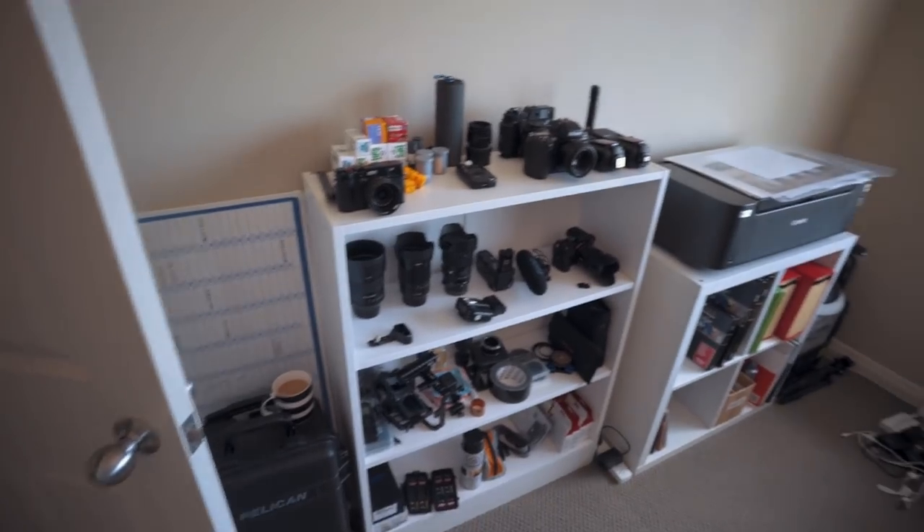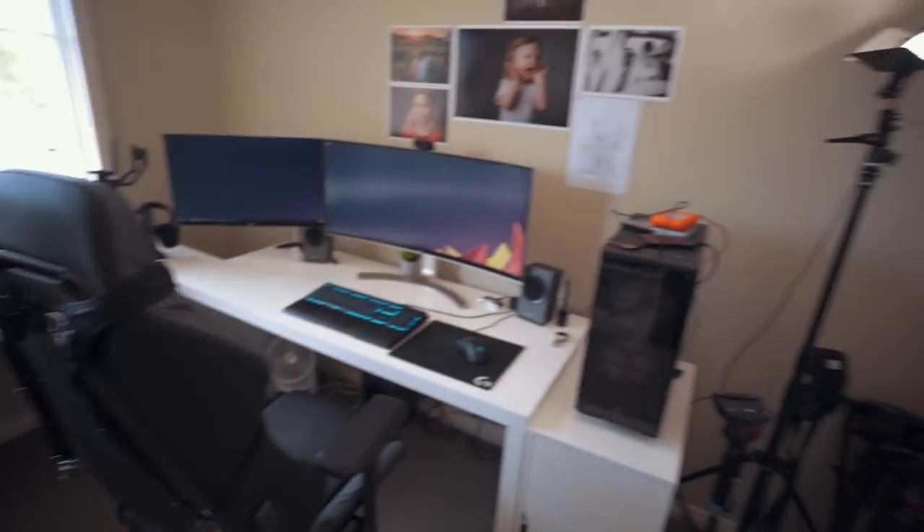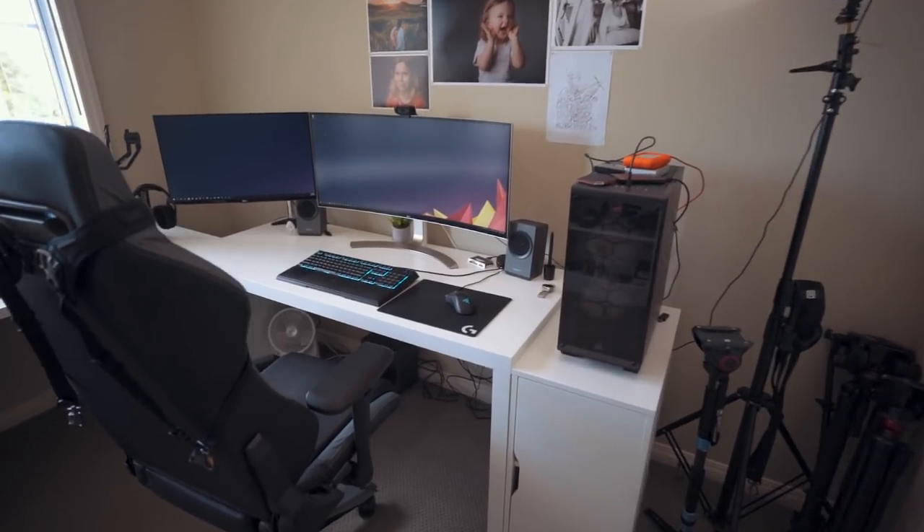What's going on everybody, welcome! It's Saturday, it's Easter weekend, and I have the weekend off. I decided I would clean my office up and we're going to have a look at all the stuff that I use here to create my photos and films. There's a lot of stuff to go over, but get comfortable and let's jump into it. This is where I edit everything after a wedding.